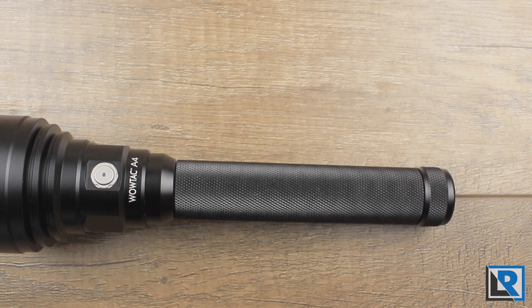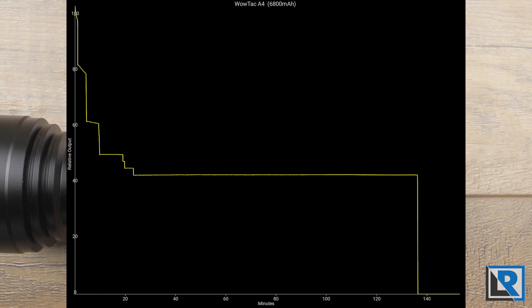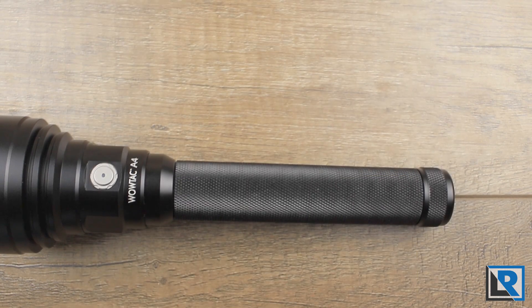I performed my runtime test with two Thrunite 3400 mAh protected 18650 batteries. Total runtime was just shy of 140 minutes. Turbo runtime was consistent with the 1.5 minutes of turbo that WowTac claims. The light stepped down nine times over 22 minutes until it stabilized, then ran for the remaining 120 minutes before an abrupt shutoff — you'll see that in my graph. The step-downs were not the smoothest but were somewhat dramatic.